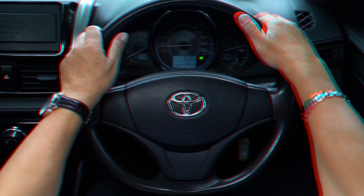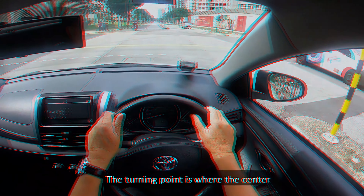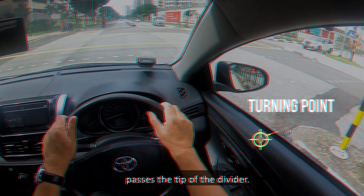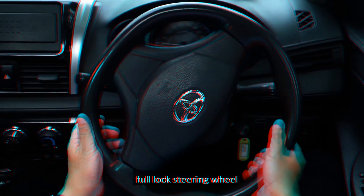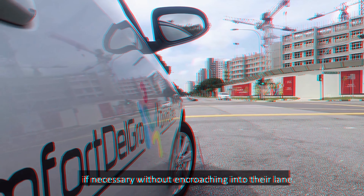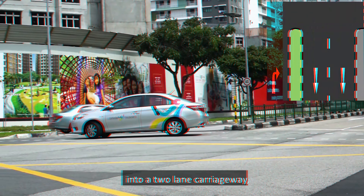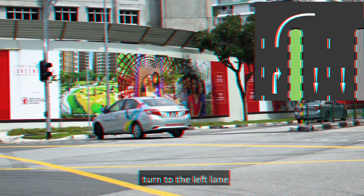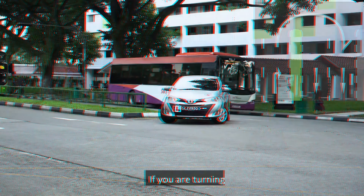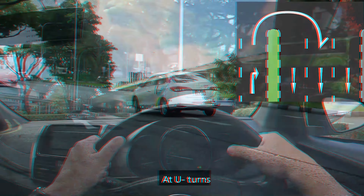A U-turn is a 180-degree turn which is executed to reverse the direction of travel. The objective is to enhance your ability to execute a U-turn. You can U-turn only after the U-turn sign. To U-turn, form up in the extreme right lane. Check the rear view mirror. Signal right. Reduce speed as you drive to the turning point — where the centre of the front right door passes the tip of the divider.